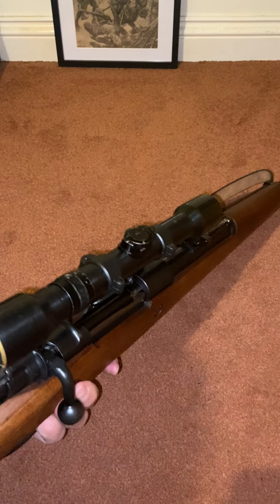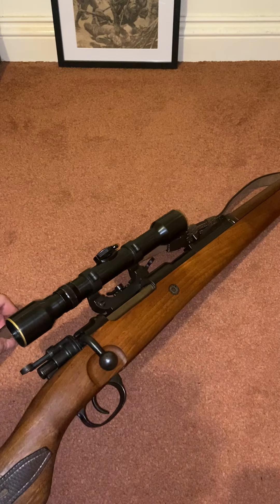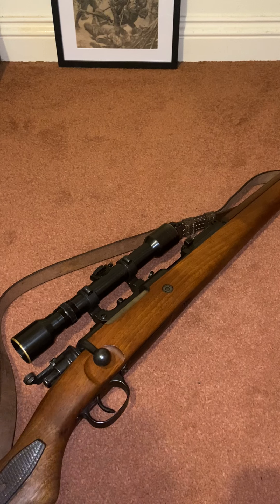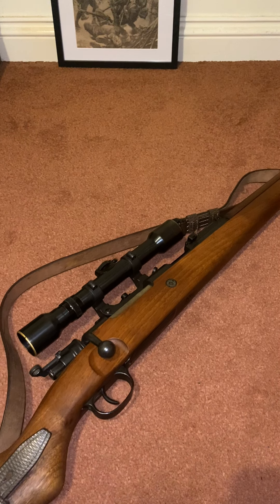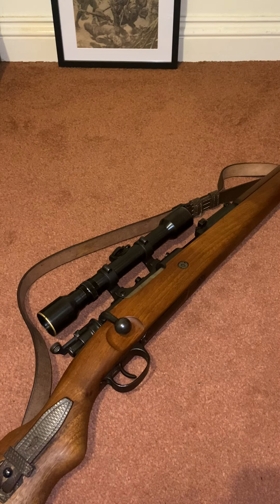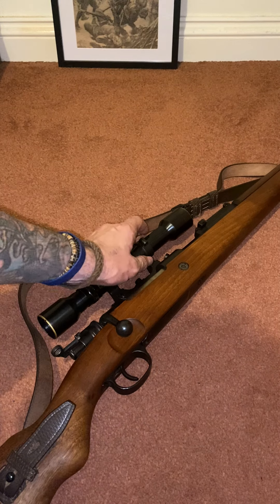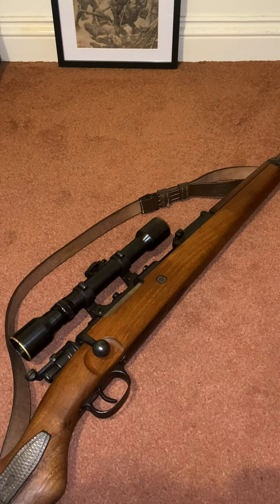I personally keep the scope on nearly all the time because I've got it zeroed and I know it's accurate, so I leave it as it is. The sling on this rifle is a complete copy, and some people on the Internet have said to get rid of that fake sling — but why? It works, it's fine. As far as the whole thing goes, I'm really pleased with it; I like shooting it and it's my gun. I'm quite satisfied that whoever gets it after me is going to find it an absolute joy to shoot.